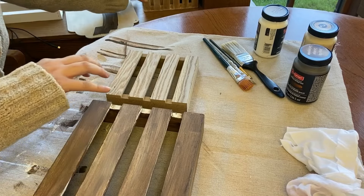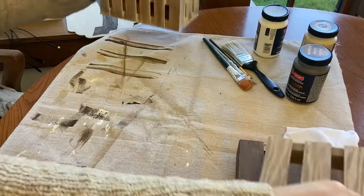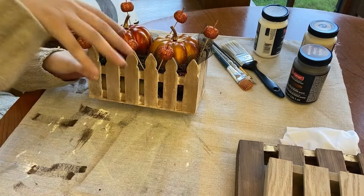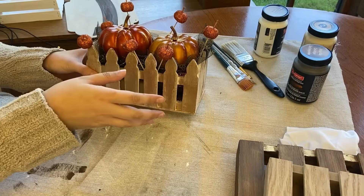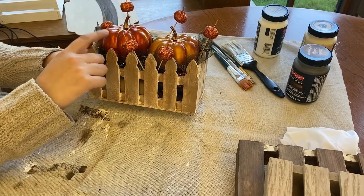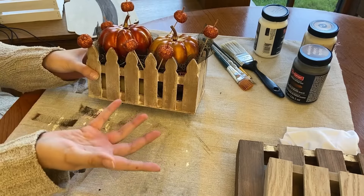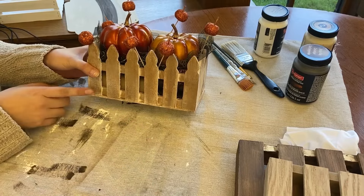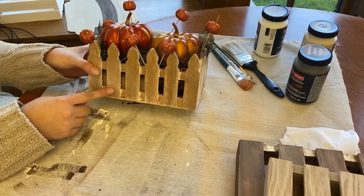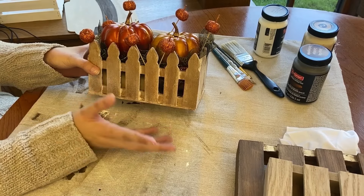Today we're going to be working on making the crate. As you see, I did kind of a decor thing on top. Next time on Talented Tuesday, we'll be doing something a different style with the pumpkins, kind of mapping them to our own taste. But this Talented Tuesday, we're going to be doing something with a crate, or any type of crate that you have.